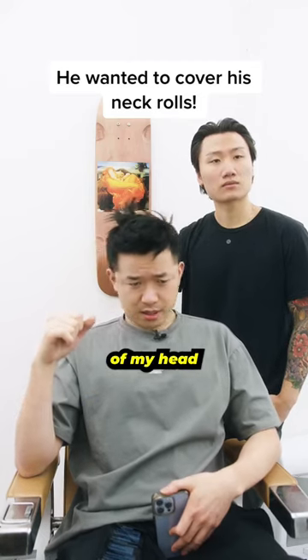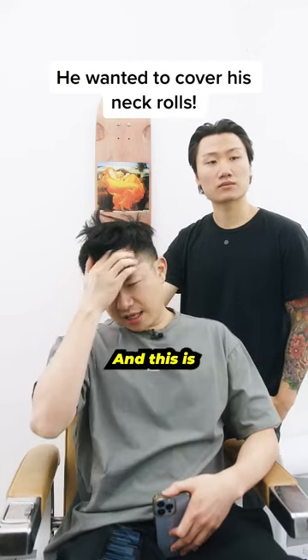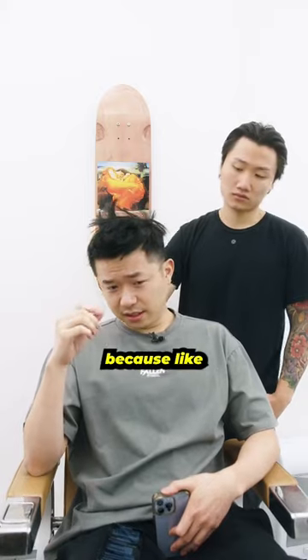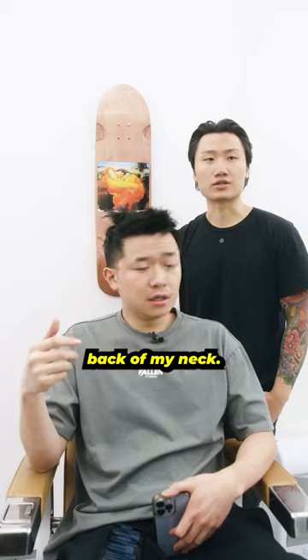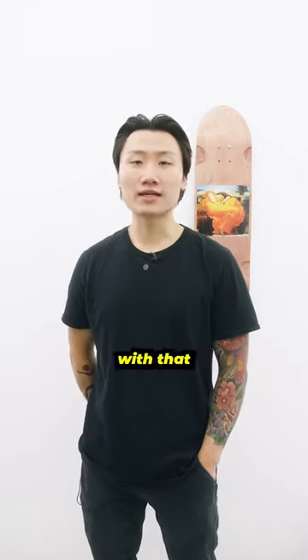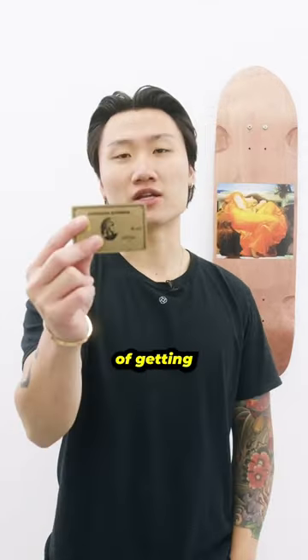Yeah man, I have these rolls on the back of my head that I want to cover up, and this is really important to me because these kids at the cafeteria keep swiping the lunch card on the back of my neck. Yeah, it keeps burning my neck. So you're dealing with that same problem and you're sick and tired of getting credit card swiped.